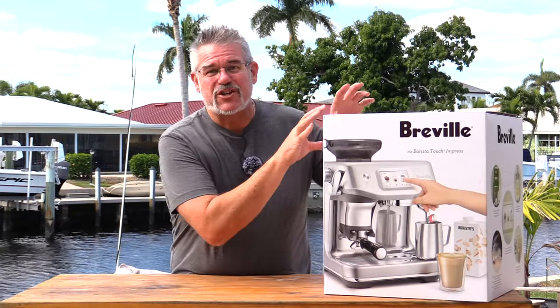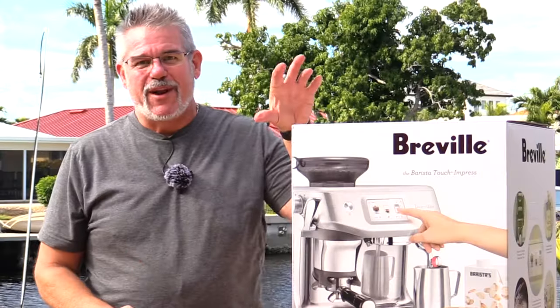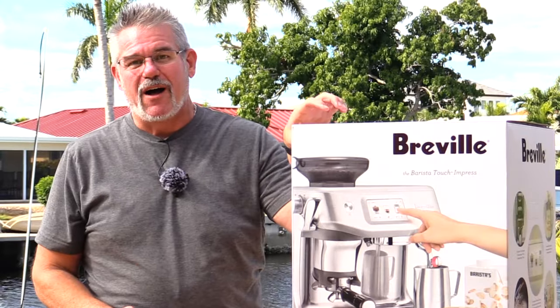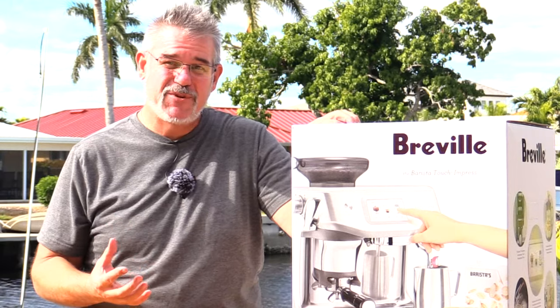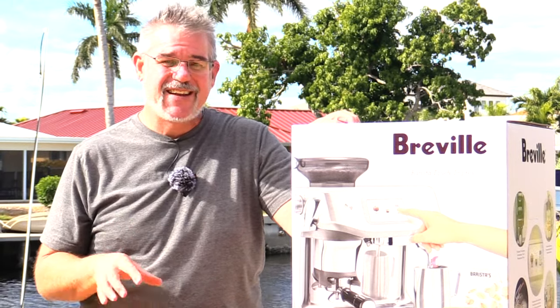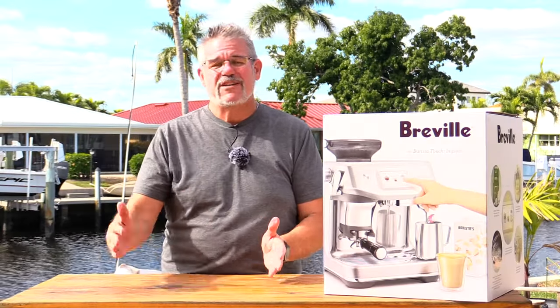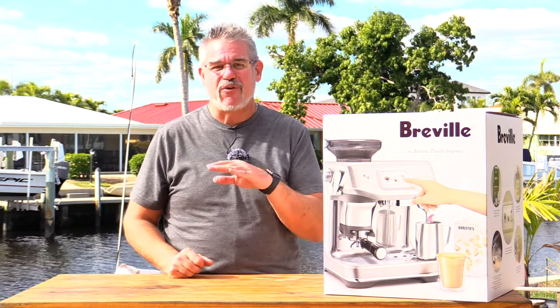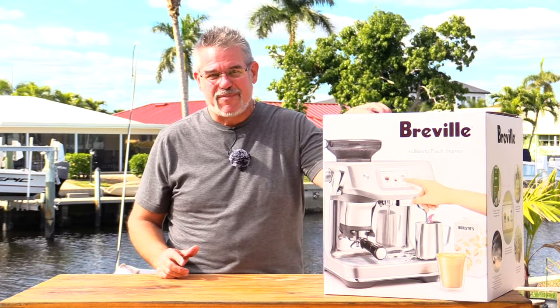Hey everybody, today we're going to do an unboxing and a show and a setup of the Barista Touch Impress. My lovely bride went ahead and bought me one of these Breville Touch Impress cappuccino makers. This is a rather automated cappuccino machine, fairly sophisticated. I'm going to do an unboxing today and show you how you set it up, and I won't post these videos for several weeks or even a month or two until I've sort of learned how this thing works and can show you some of the pros and cons in a two or three video series.